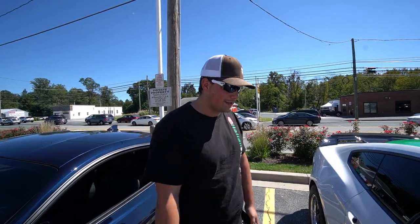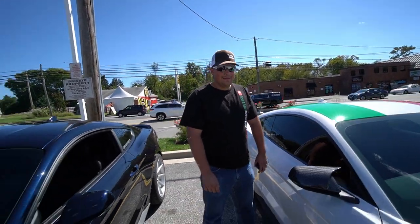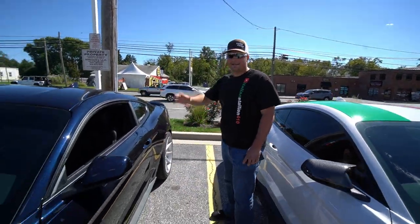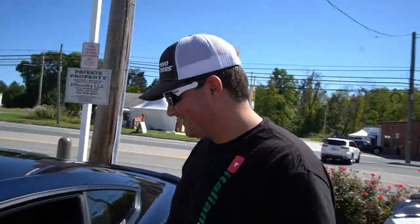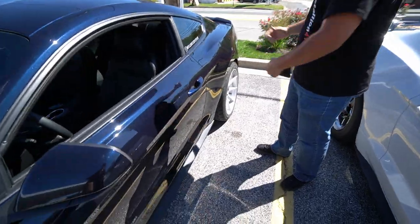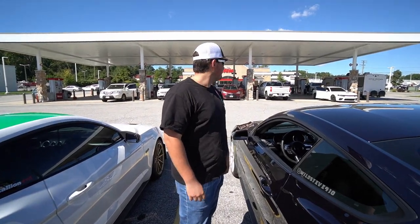Steve points out that the mirror caps covered the turn signals, says they don't fit all the way and look fake. I joke that I'm basically a BMW owner now — I don't use turn signals anyway because every time I put one on, people speed up and won't let me over. We joke around about it. Steve checks out the car in the sun — the blue is really popping today. When it's overcast it looks black, but in the sun it looks fantastic.